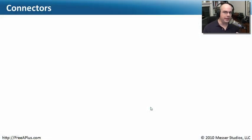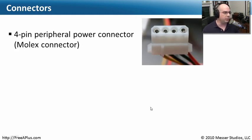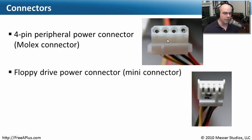Figuring out the exact power supply you need is a bit of a math session, but once you have the right one, the connector types are very standardized. One very common connector is the Molex connector — named after the company that makes it — which has been around practically forever in the computer world. More generically, it's called a four-pin peripheral power connector. It traditionally powers hard drives, video cards, and other peripherals. There's also a small mini connector used specifically for floppy drives.